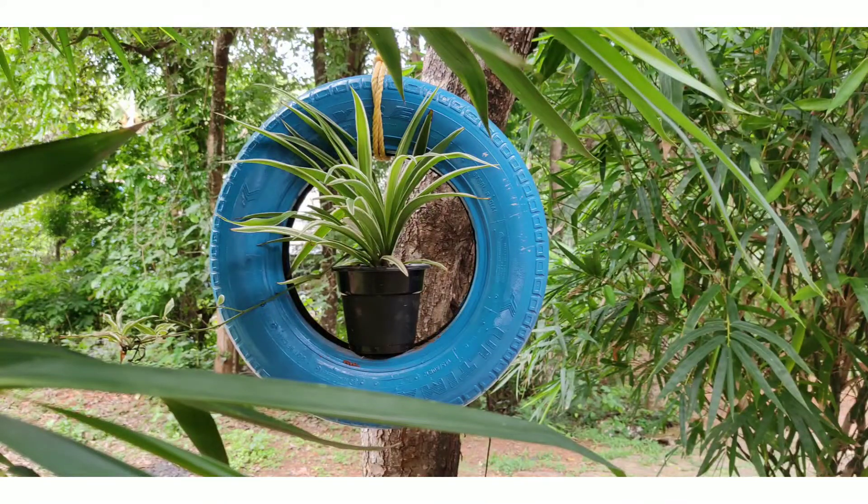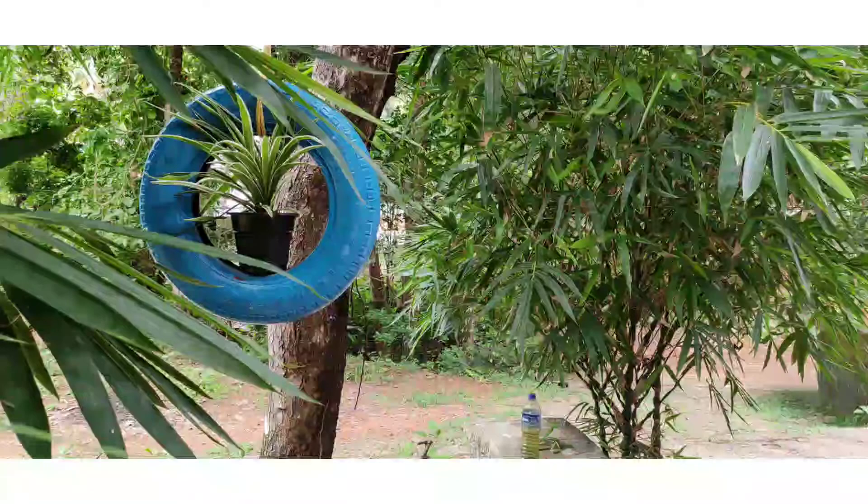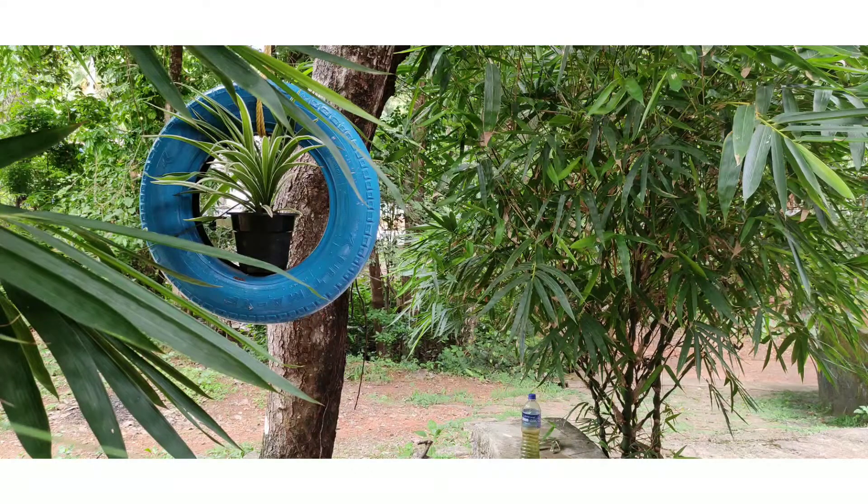First of all, we are going to paint this tire. We are going to apply the paint, and then we are going to put a new plant in the pot.